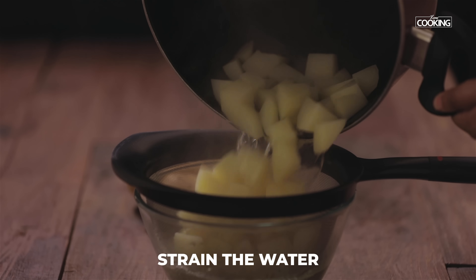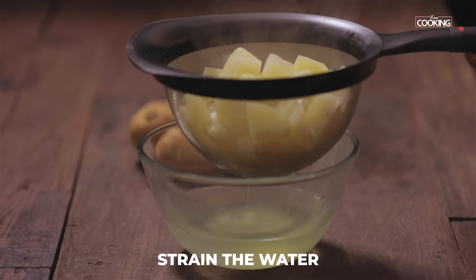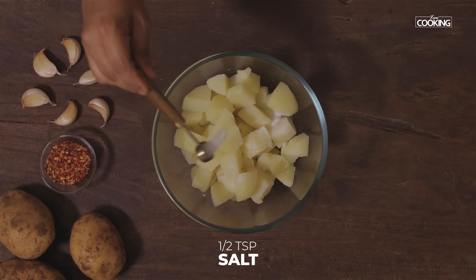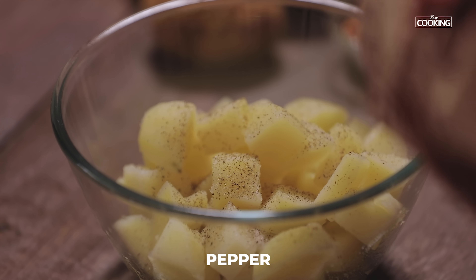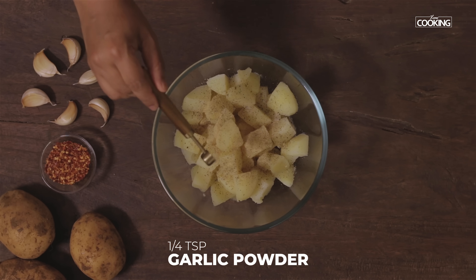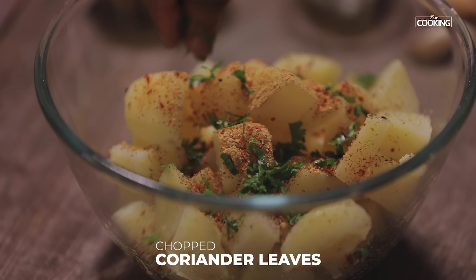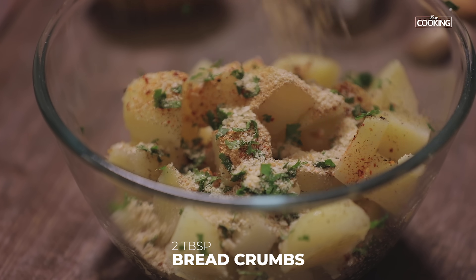Strain the potatoes and put them in a bowl. To this, add half teaspoon salt, pepper, quarter teaspoon garlic powder, quarter teaspoon onion powder, half teaspoon chili flakes, and a few chopped coriander leaves. Add two tablespoons of breadcrumbs and mix everything well.